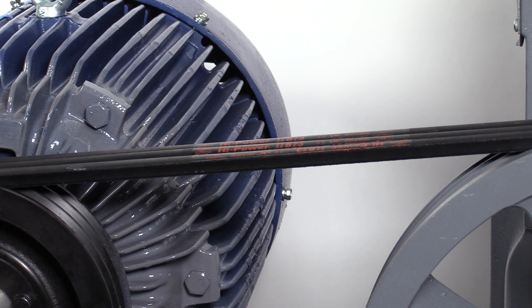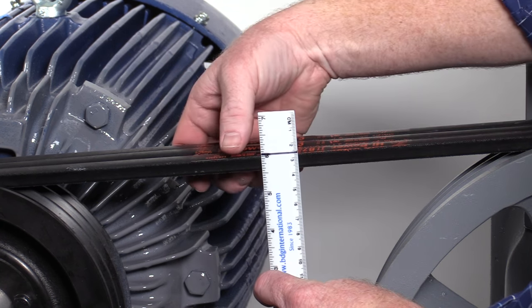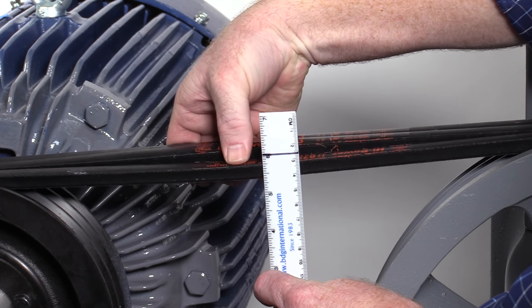Using a ruler with a black line as shown, measure the belt movement. Typical belt tension should range from one-quarter of an inch to three-eighths of an inch for each belt.